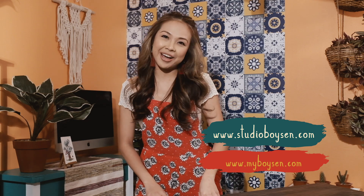Once again be sure to hit like and subscribe and check out Studio B and myboysen.com for more DIY content.